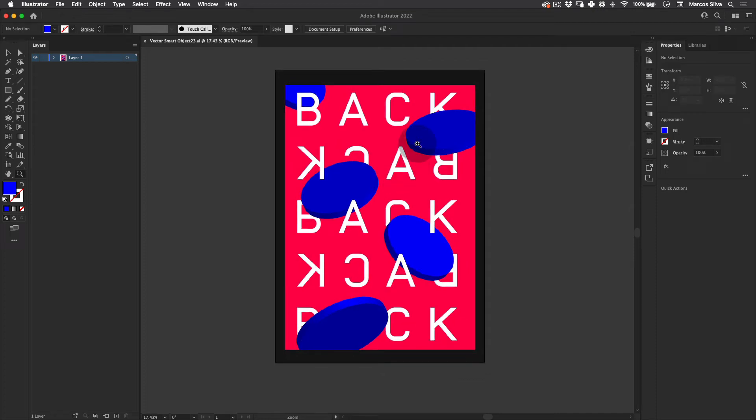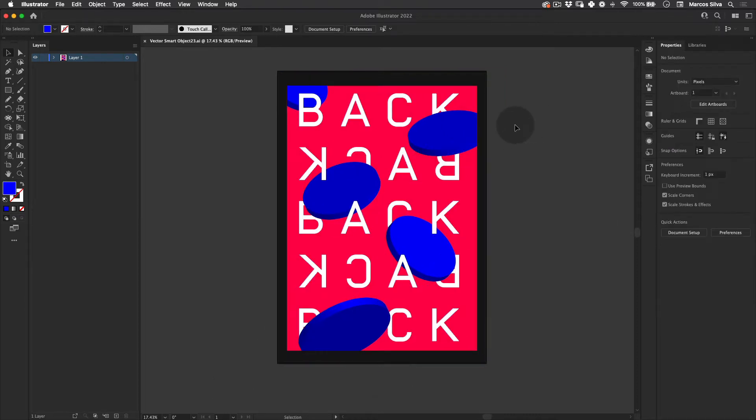Hello everyone and welcome to my first YouTube tutorial. My name is Marcus and I'm a senior designer and animator based in London. I do tutorials on Skillshare about posters, but I really wanted to bring this to a bigger scale on YouTube. Today we're going to be doing this poster design — it's a very simple poster but I really enjoy it. I've been wanting to design something for myself and share how I made it.